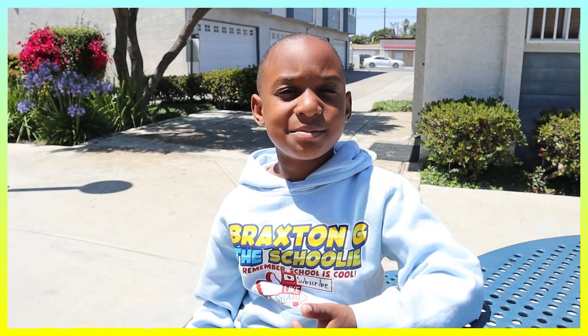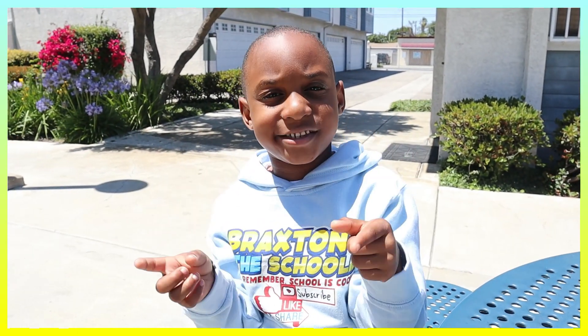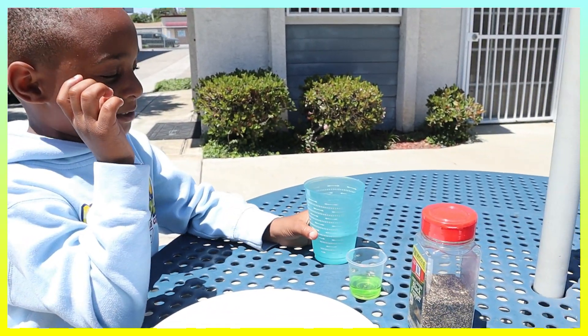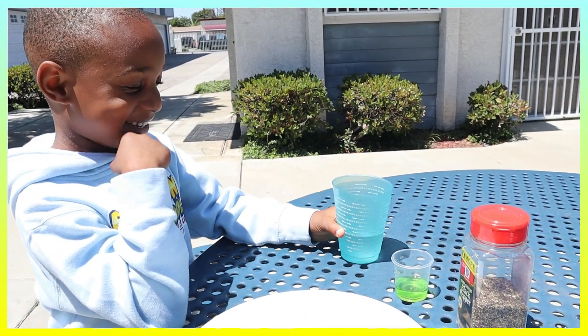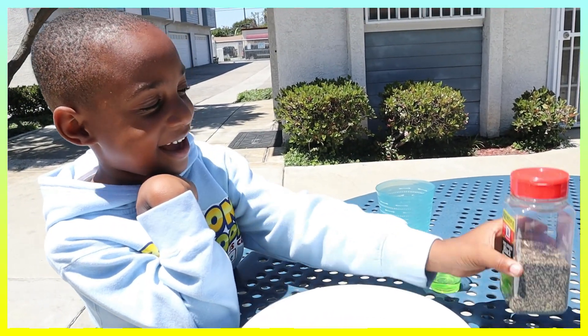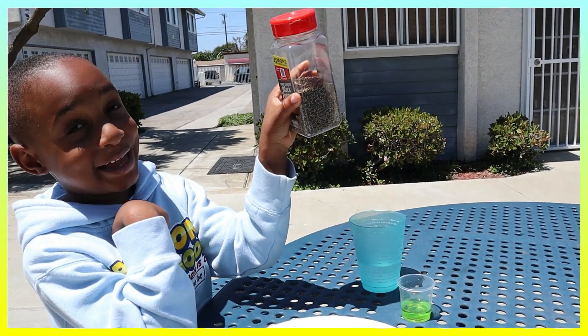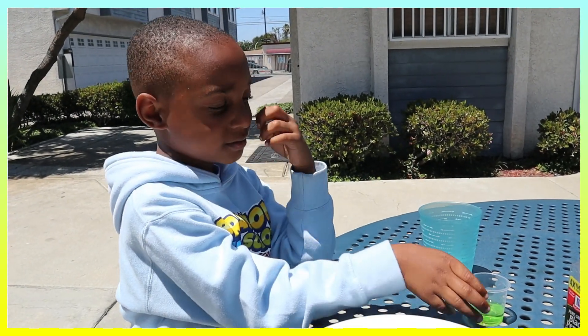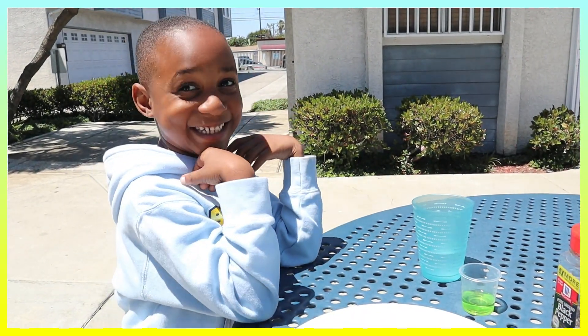So the last experiment was Diet Coke and Mentos. The next experiment is we have some water, dish soap, and black pepper. The green soap is called dish soap — dish detergent.